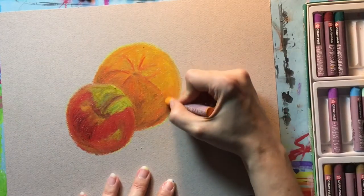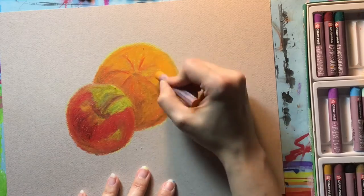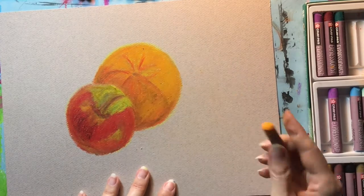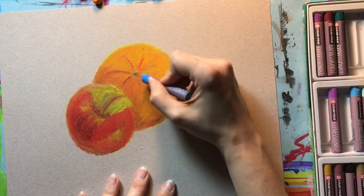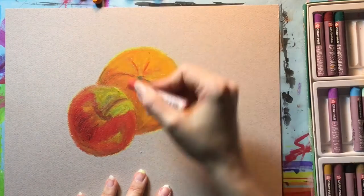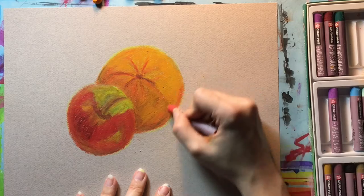After using the baby oil, you do not have to wait for it to dry. You can go right back in on top of it with oil pastels, especially if you feel like you lost some of the brightness, or it blended a little too much, or you want to bring back some color that might have gotten overly mixed. You can go right back in and work directly on top of the blended color.